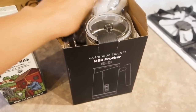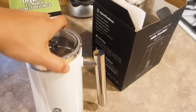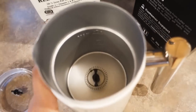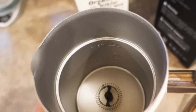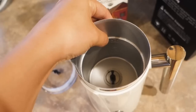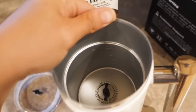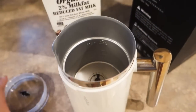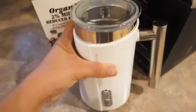So it comes with the milk frother — wow, this one's pretty! Here's the lid; it gives you lines on the inside for maximum and minimum. I think one of these means hot and cold, because there are two max lines since you could froth hot or cold, which is really cool.